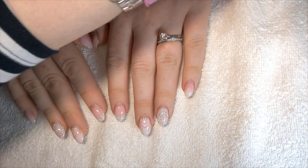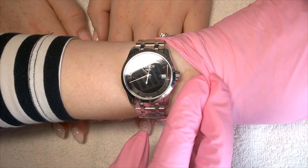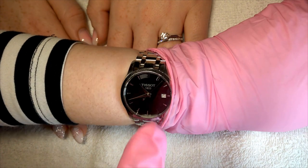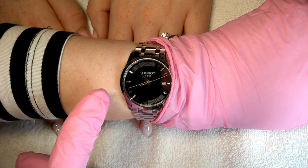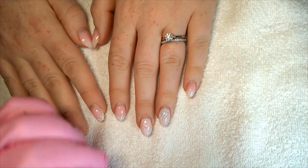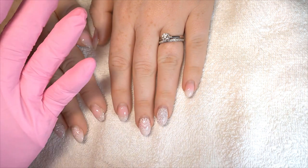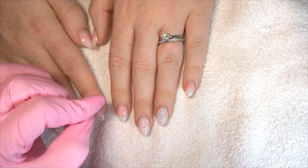I'm just showing you the time right now — you can see my watch, it's just coming up to about quarter to eleven. I just want to prove that it's possible to do a damage-free removal without it taking an age.